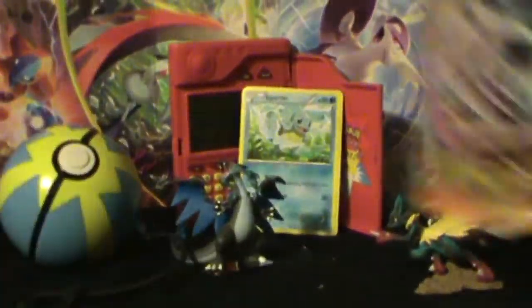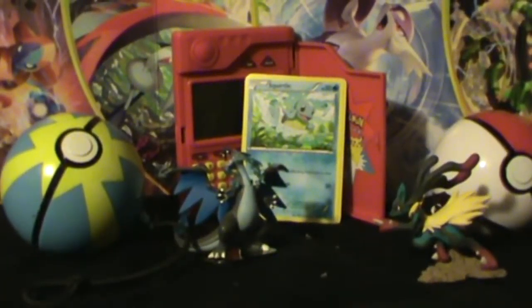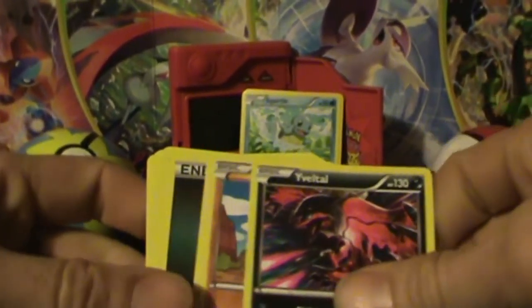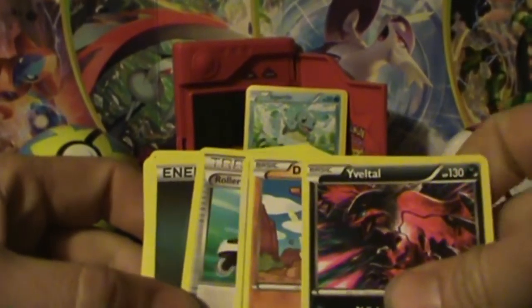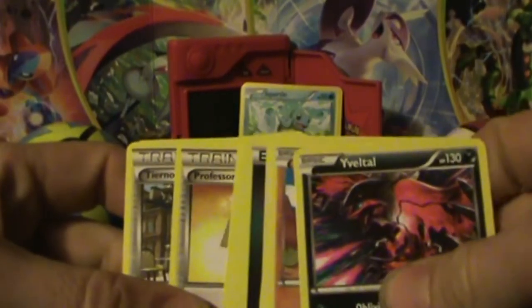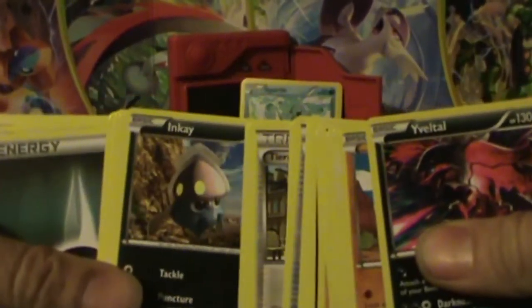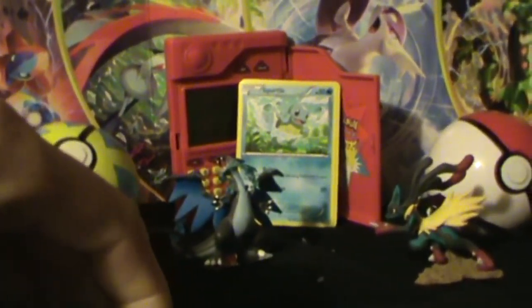Didn't get any EXs or Megas or anything like that, so that was disappointing. But I did manage to get my deck built — one XY deck, and it happened to have the Yveltal I was looking for. Could not ask for too much more. That's a happy pull for me. Hope you enjoyed the video. As always, you've been watching Nobody — you do absolutely nothing. Have a good one. Bye.